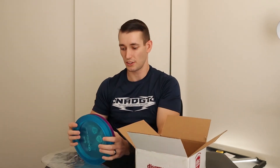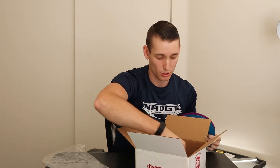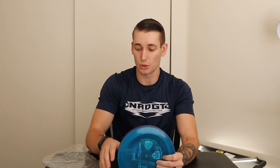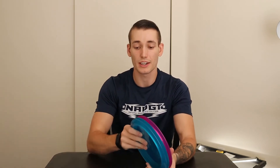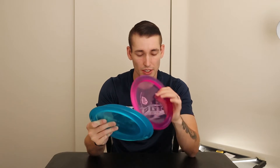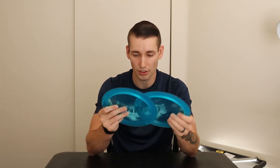The reason I got three of them is because I wanted to have extras for when I inevitably either lose a disc or beat it into a point where it's no longer flying the way I want it to. It looks like we got a 175, 173, and 174. To me I think those couple of grams might make a difference for some people, but for me I don't think they will.